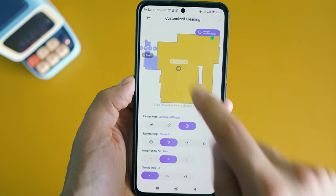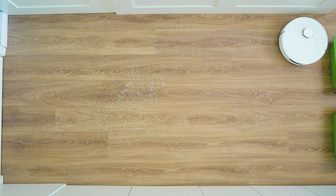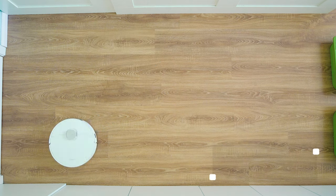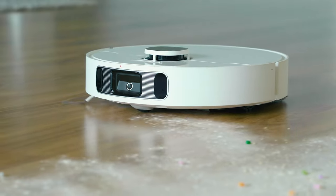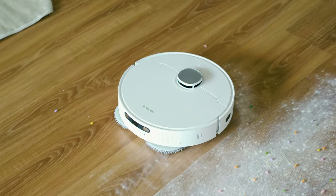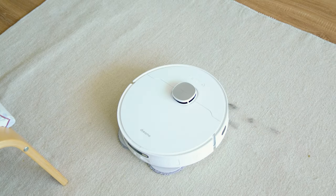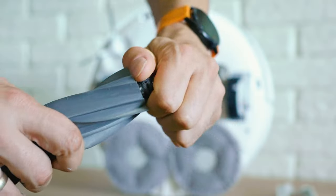My usual rice test: spilling around 60 grams of rice grains and checking how much gets collected. This didn't turn out to be a big challenge for the powerful Dreamy L10S Ultra — it returned almost everything on the floor, one of the best results we've seen recently. In real life the robot is unlikely to miss any dust or dirt, confirmed by an aggressively prepared spot containing flowers, seeds, and other nasty things. I had to borrow some hair since I have no pets — and it literally disappears. The brush has detachable sides which makes the hair removal process particularly easy.